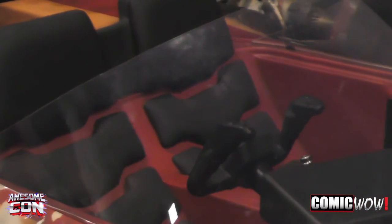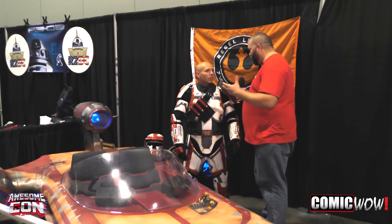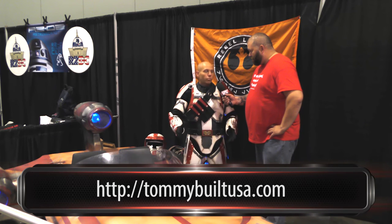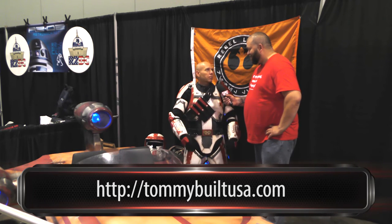This is an amazing piece of work. Thank you. And all of our fans at Comic Wow are going to love this. Is there a website outside of the show where they may be able to find your work? You can go to TommyBuiltUSA.com — that's my website. There are all sorts of random builds of all kinds of stuff, between armor and costume heads and everything — all kinds of stuff on there.